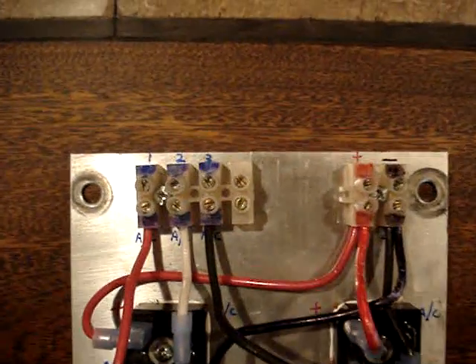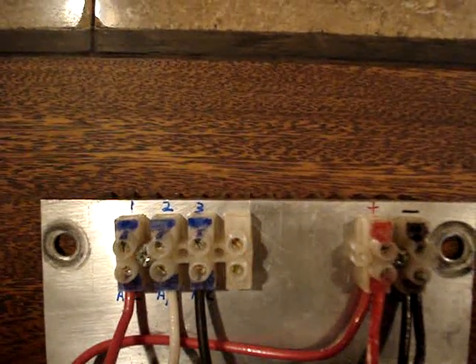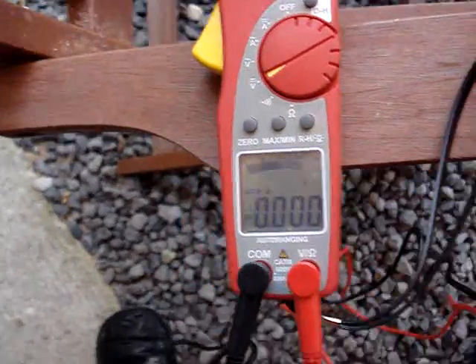And then this is after it's wired in. The one, two, three that you see are the inputs from the generator. And the plus and the minus on the right are to the positive and negative terminal of the battery.